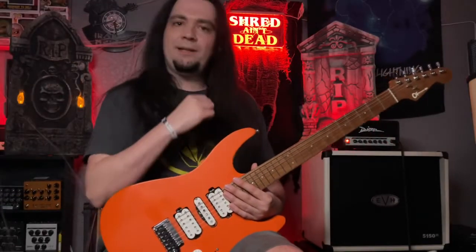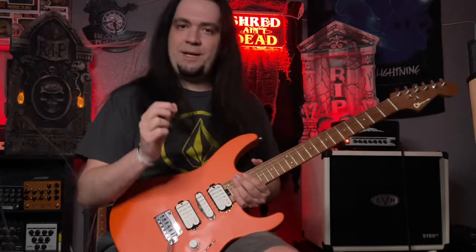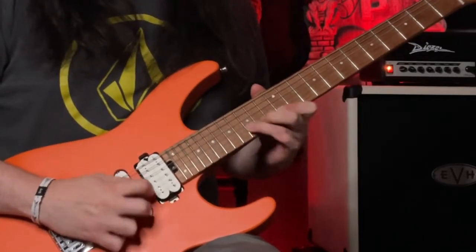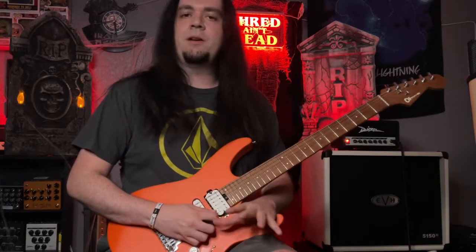All right, so this is really just a two-part lick that he plays super quick. I'm going to show it to you at his speed and then we'll slow it down to regular human speed and learn it. All right, so that is the basic lick — let's slow it down and talk about it.